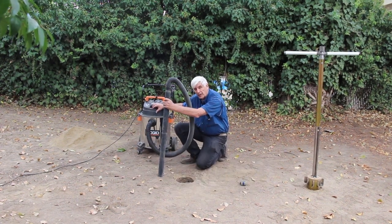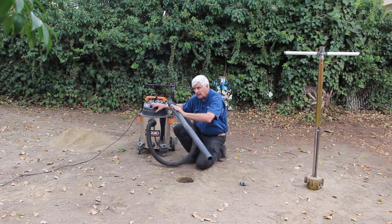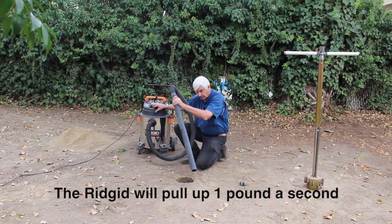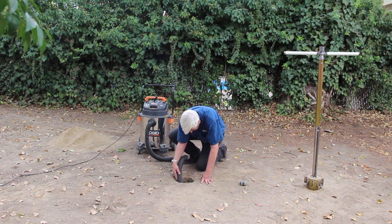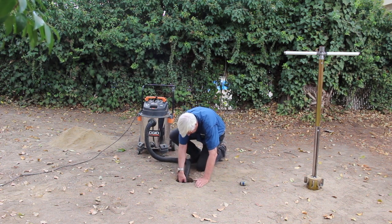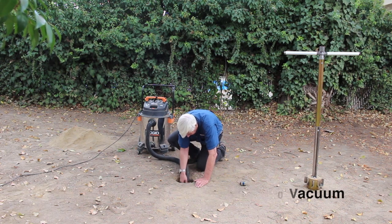We've reamed the hole out to eight inches and now what we're going to do is just stick the plastic wand on the end of the shop vac tubing down in the hole and clean out the bottom. When you use this shop vac to clean out that dirt on the bottom, it makes a real nice clean hole.